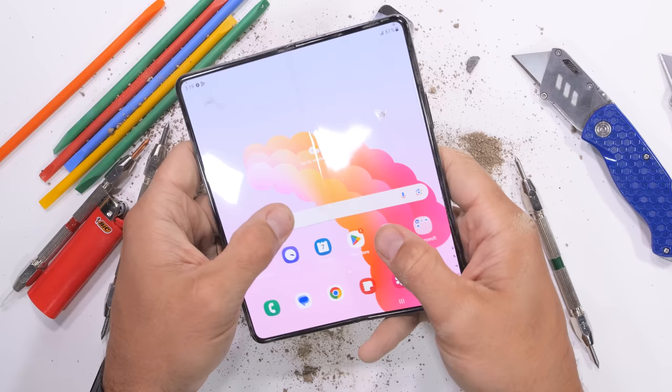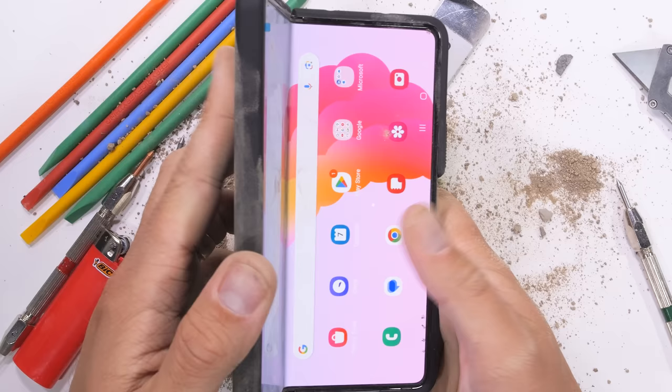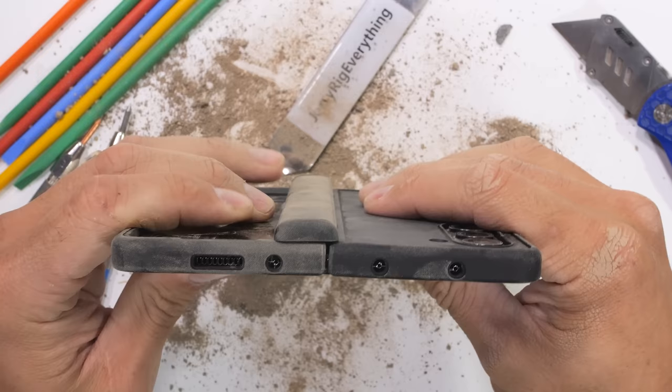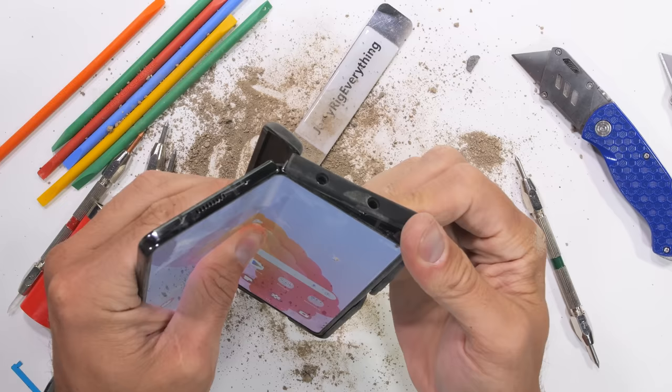As a proponent of protection, I asked my channel sponsor dbrand if they had any grip cases for the Fold 5 — and they said yes, as long as I show it off before snapping the phone in half this time. RIP Pixel Fold. dbrand sent me a pre-production preview of the Fold 5 grip case. Case manufacturing gets pretty complex when the phone has this many moving parts, with magnets and springs all involved. Protection is worth every penny, and the grip case is a perfect canvas for my teardown skin — it looks so good. I'll leave a link in the description.